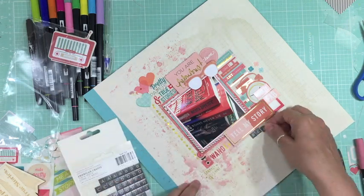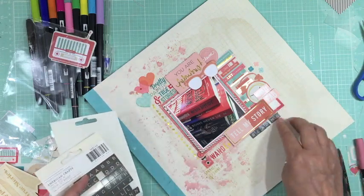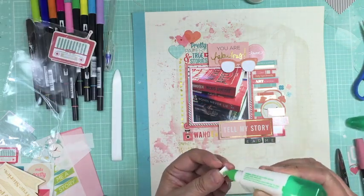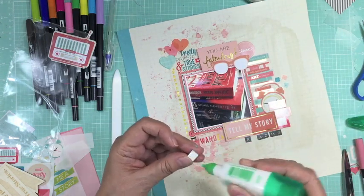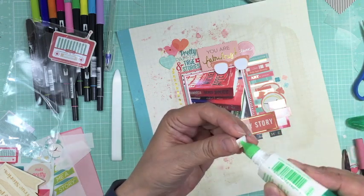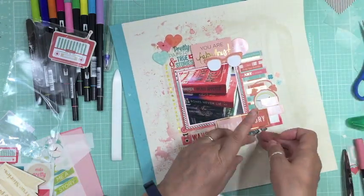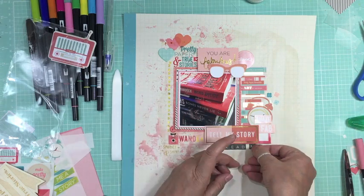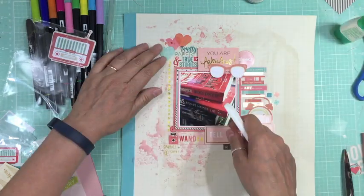I'm adding some little Chamel stickers and my page title is just 'read me' because I need to get those books read. If you found me on the Tombow blog, check me out on YouTube — I have almost 500 process videos and close to 800 videos on my channel. I've been doing process videos for about two and a half years and I post a video every second day.